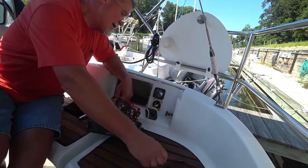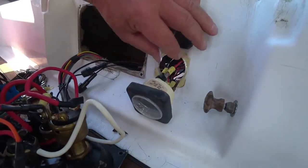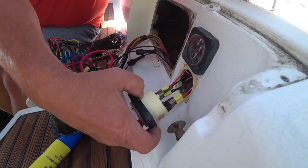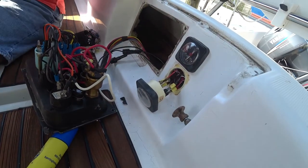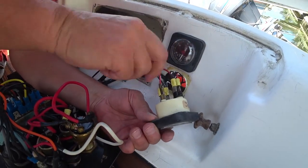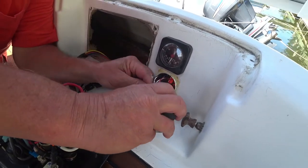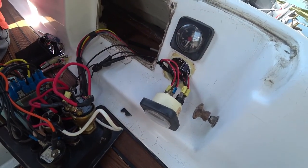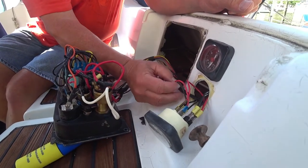They spared no expense on the sealant — we're going to have to replace all that. The general theory is it's wired wrong, because when you turn it on it just pegs to full. So that's positive, that's negative, and that's just a dot. Now I've got to figure out where this red wire was hooked up on this side, and then the negative wire is hooked to the negative.